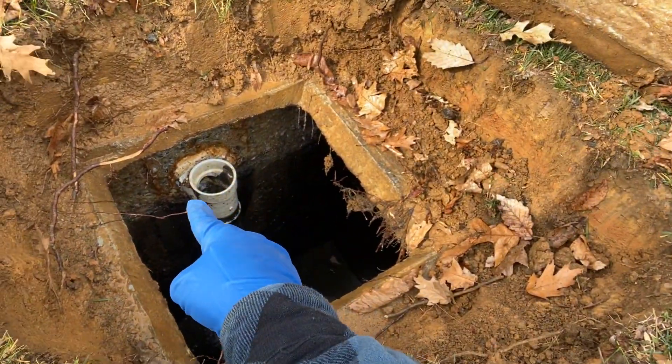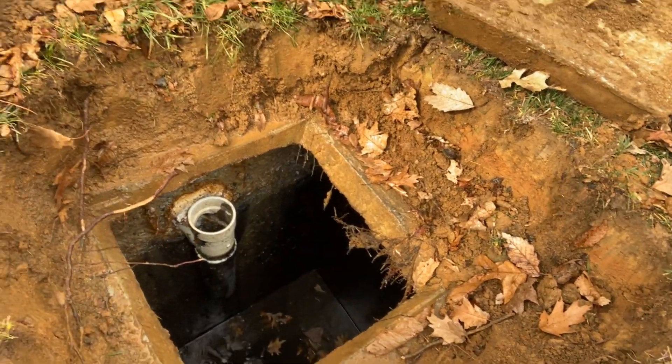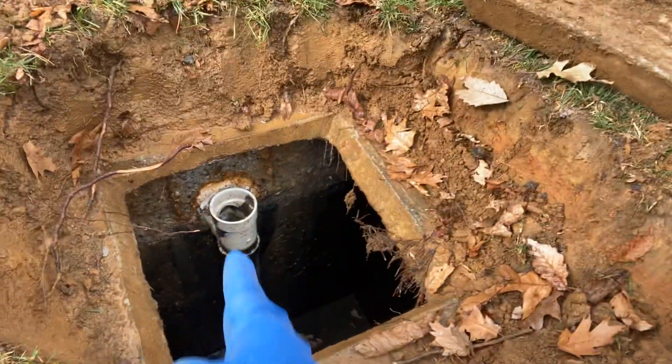It was repaired — I don't know where the old cast iron one went. When they ran it through the old deteriorated top, they sealed it up with what appears to be some sort of caulking instead of properly sealing it with concrete.